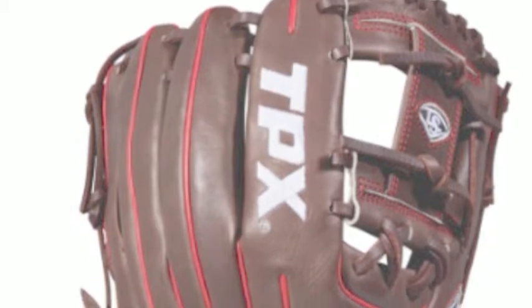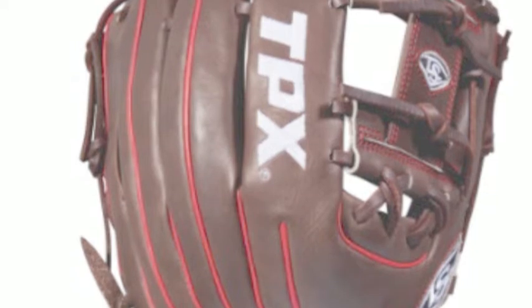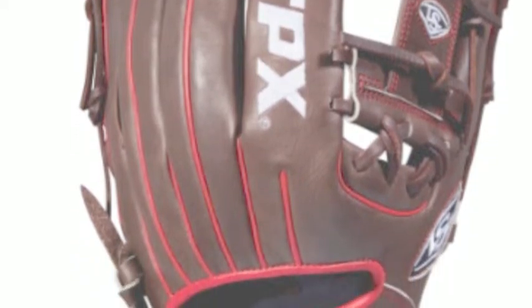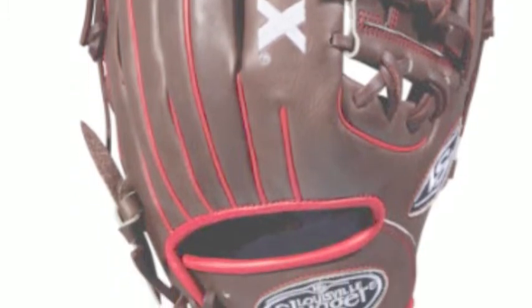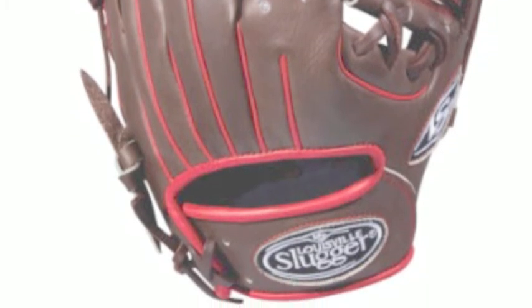With this glove, it does not just stop at performance. This glove's sleek brown-red color combination gives it a great look. We have the Louisville Slugger TPXWT LPX RB18115 11.5-inch infield glove available right here on the Baseball Bargains website.